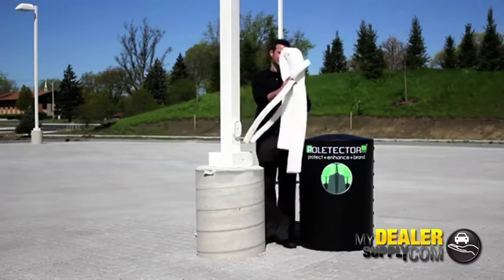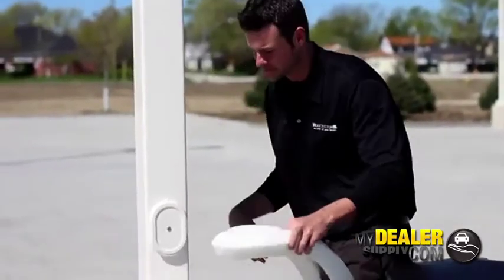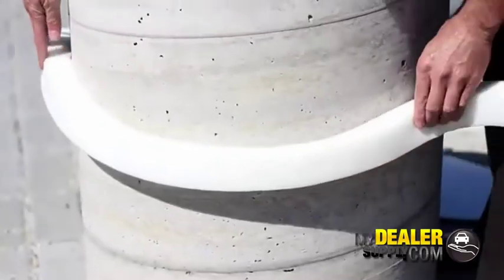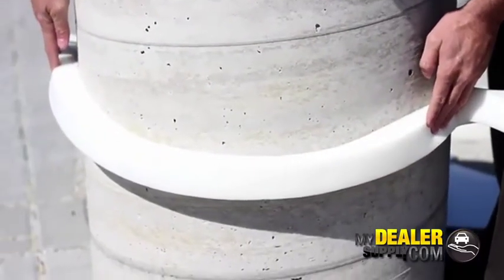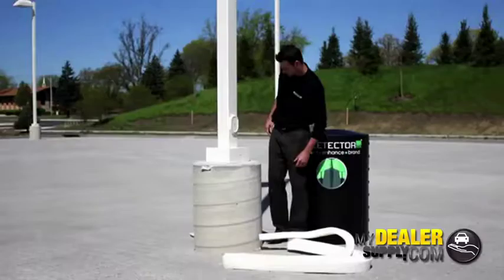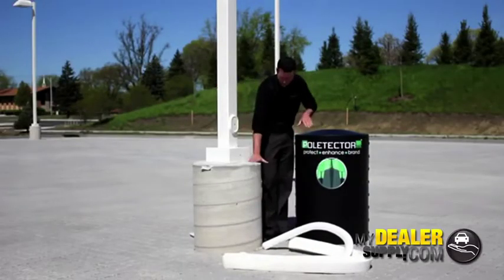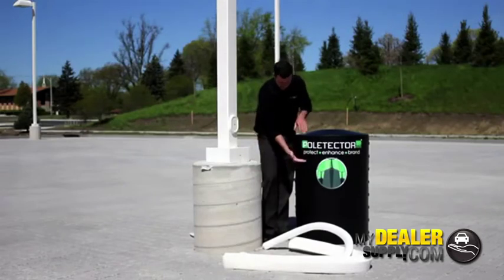We use your measurements to determine what thickness of foam we use. The foam actually wraps around the cement base and the plastic of the Poltector itself, giving impact resistance and keeping the Poltector snug. This is especially helpful when you have cement bases that are shorter — we have some air between the cement base and the top of the Poltector.